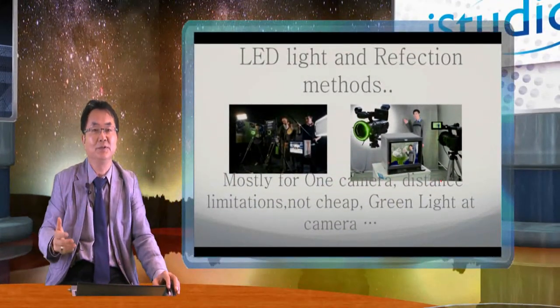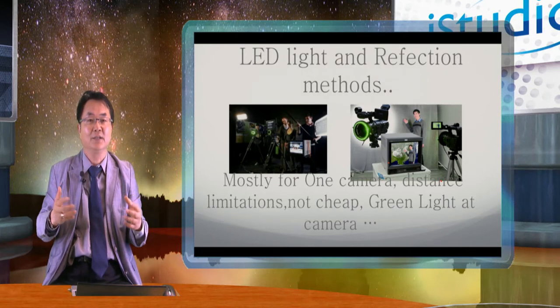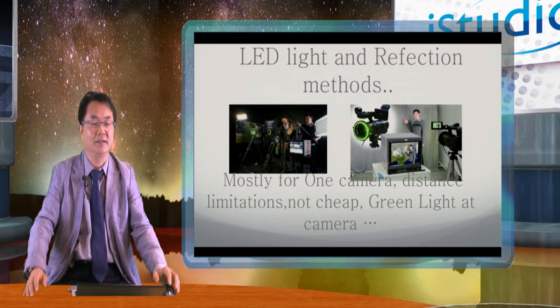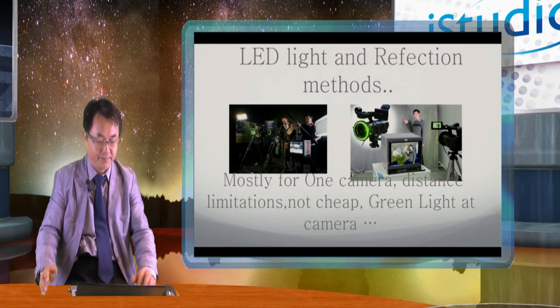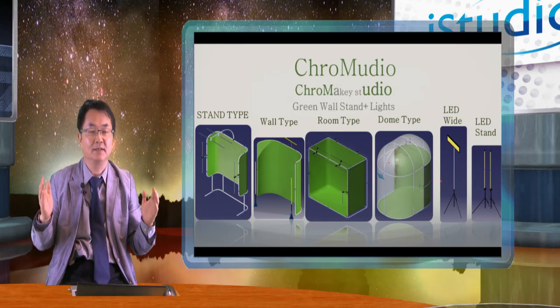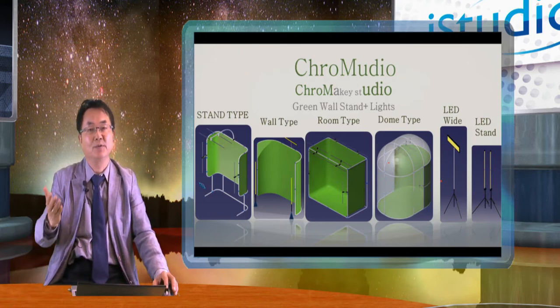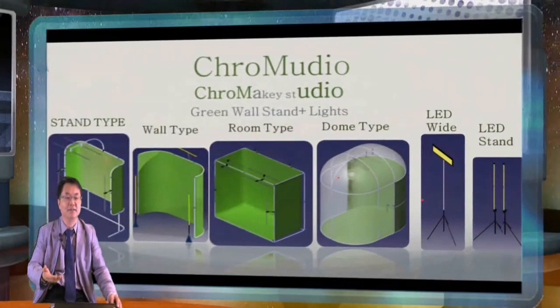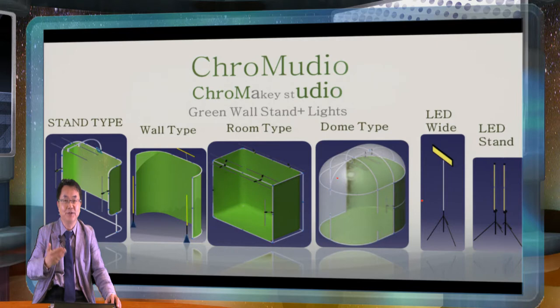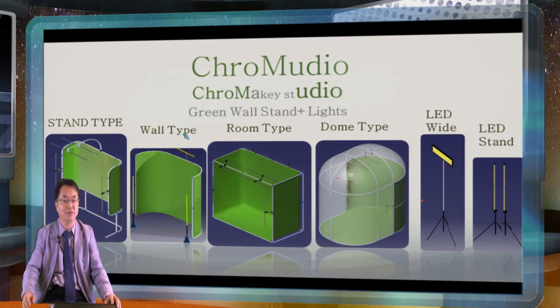This LED method is typically used for a low-cost chroma key environment. When you have a low-cost chroma key machine, you need a certain type of method which is not cheap at all. So we found a way to make a concrete studio — very sturdy, easy and light, but with perfect green, shadow-free, wrinkle-free solutions. For a small studio like this presentation, we use a stand type called the Chromedio stand. When you have a wall for several people talking, you can use a wall type, which is very easy to install anywhere.